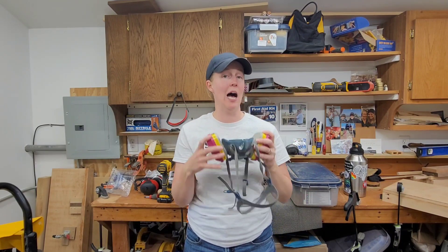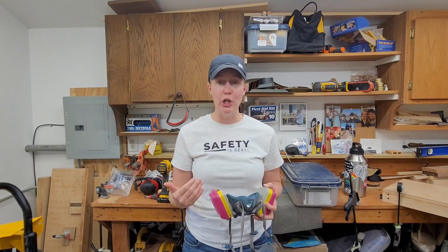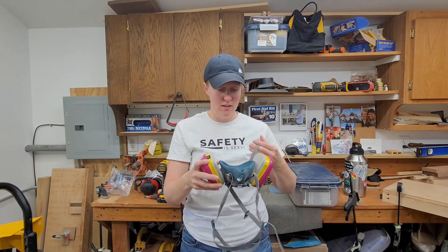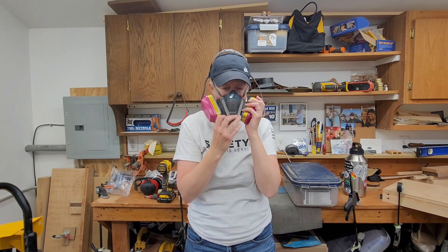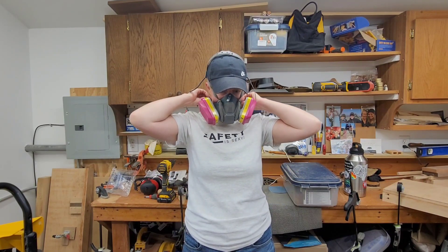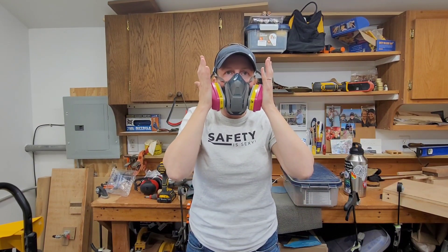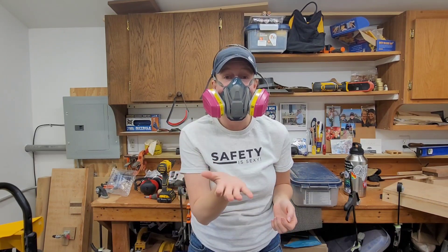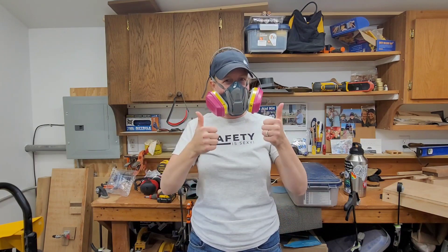Once I put this on and I'm ready to go, it's important that you make sure and check to see if you have a good seal between your face and the respirator. The first thing you want to do is cover the inhalation valves at the cartridges and take a deep breath in. You should feel the mask collapse. Then cover the exhalation valve and breathe out. The mask should bulge, but you should not break the seal.